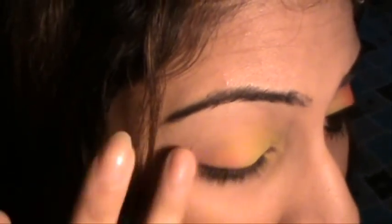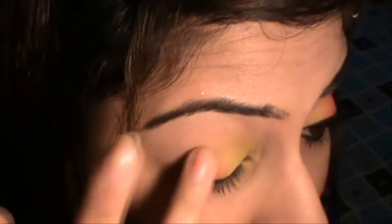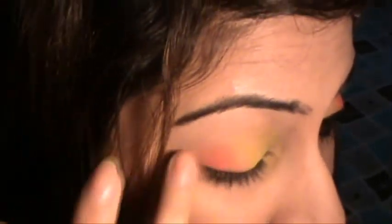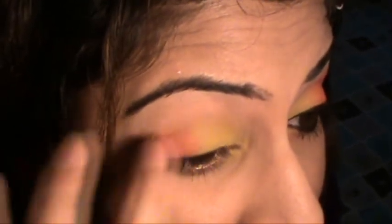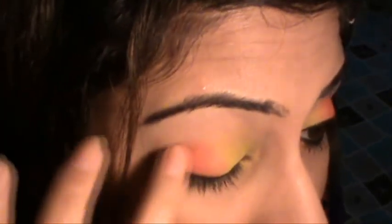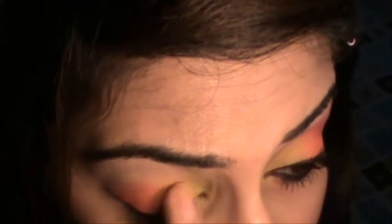Apply the yellow to the innermost corner of your eye as well. Now I'm taking the orange color and applying it to the rest of my eye using the same patting and smudging motion. Fingers are the best and easiest tool to apply and blend eyeshadow colors. Since it's a very light neon orange, we do the same as we did with the yellow.